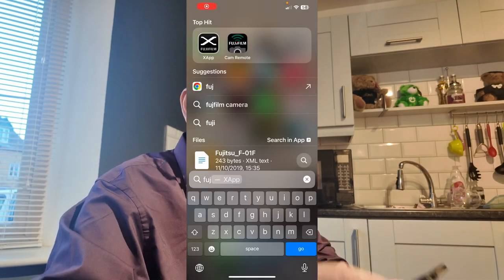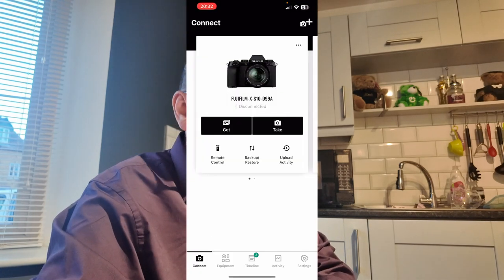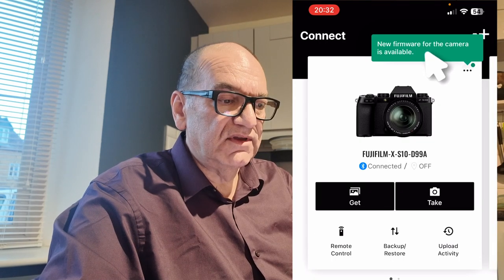So we connect to the Fuji X-App, and it will take a few seconds to connect to the X-S10. What you will see on the top right there in green: new firmware for the camera is available.